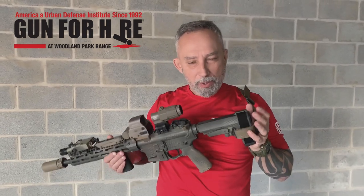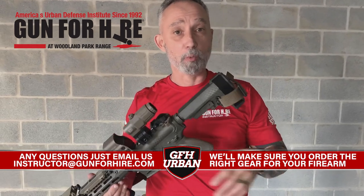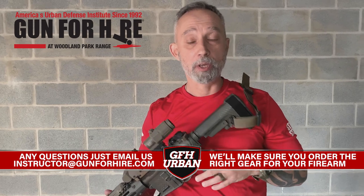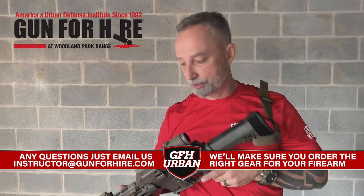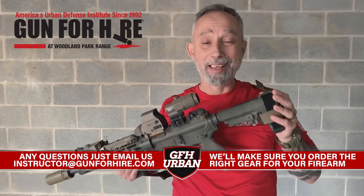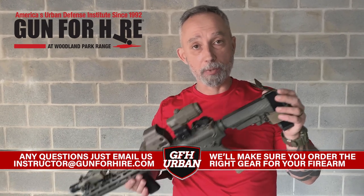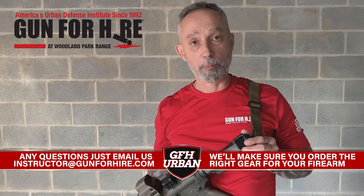Alright guys, so that's just a real quick video. Of course we could get much more in-depth — any questions, give us a call, come on down. Before you get into these classes — when we're talking the urban series of classes — please know your rifle. You don't have to be an expert, but know how your rifle operates: how to manipulate it, where the safety is, the charging handle, how to load and unload. These are all things you should know before you come to these classes. Hope to see you down here at the range. Training is very important — now more important than ever, in my opinion. So get on down here to Gun For Hire, sign up, come on in. Any questions, hit us up and we'll help you out the best we can.